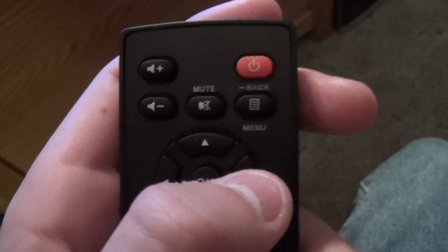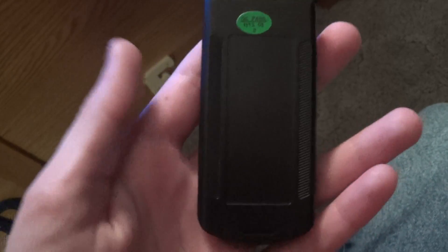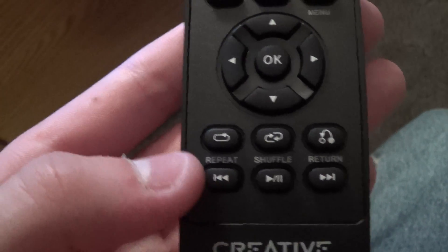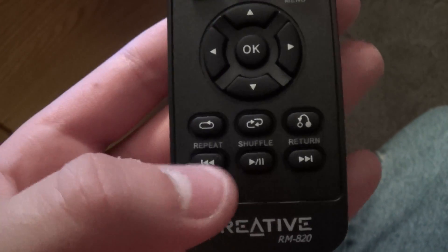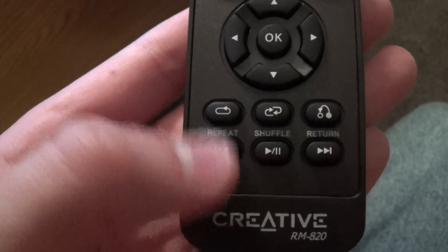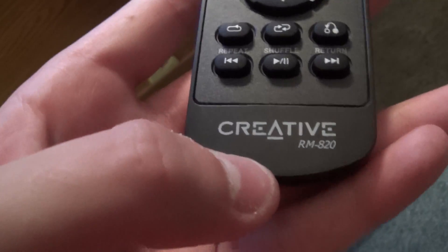You've got a mute button, a menu button, and a back button for when you're watching movies. This thing works especially well with Cyberlink Power DVD — very surround sound. You've got repeat, shuffle, and return. Shuffle's probably for iTunes, and you have controls for movies and songs as well. It is called the Creative Sound Blaster, and it's very, very good. I love this thing — it makes a big difference.